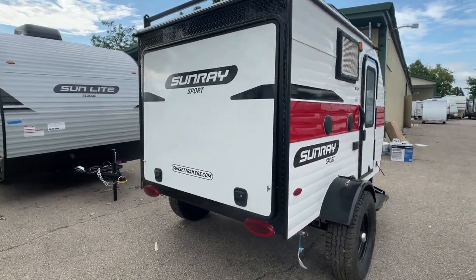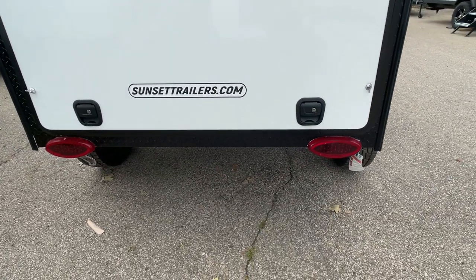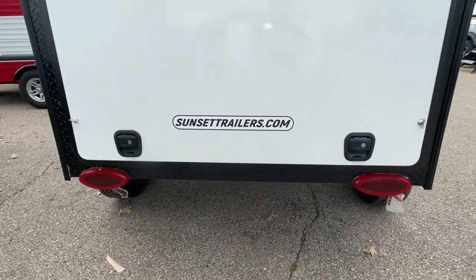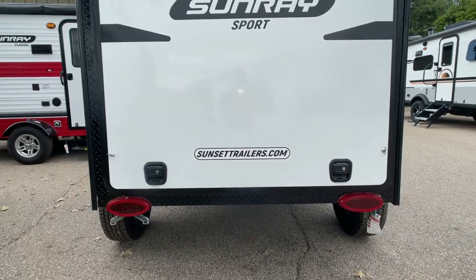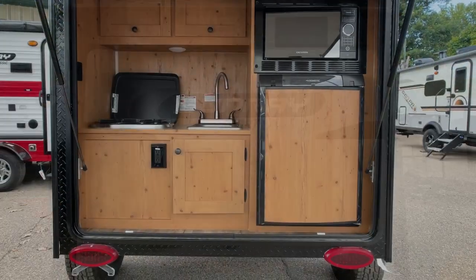As we swing around the back of the Sunray Sport 109, we do have LED taillights. The tailgate is lockable — two locks there. And when we open it up, you're going to see the galley. Love the Sport — Sunray Sport graphics across the back.